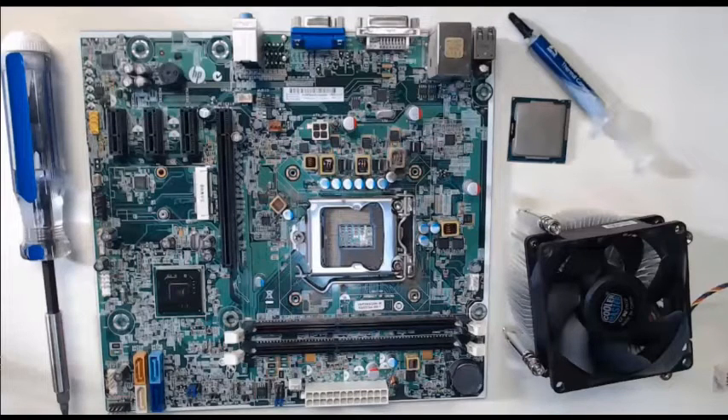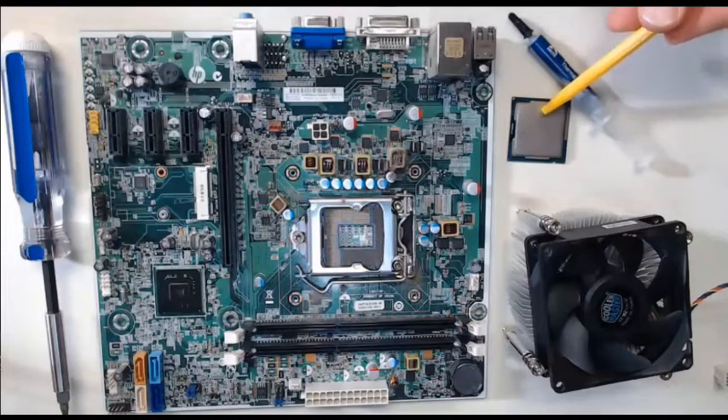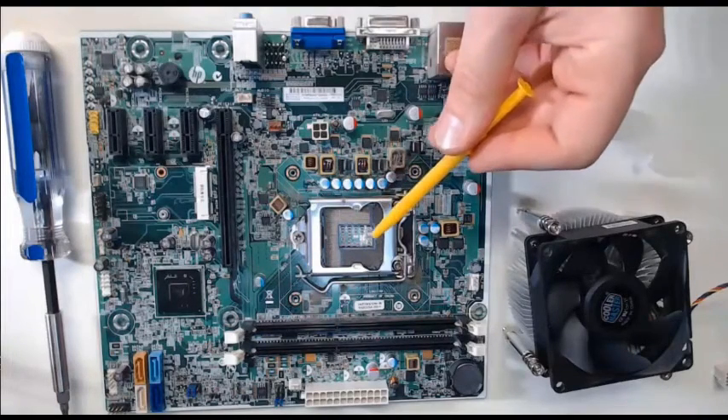We are going to install a CPU — central processing unit — into our motherboard. Here is an exercise that is not commonly done in the classroom. We are going to take a CPU, like this chip here, and we are going to install it into our motherboard slot.